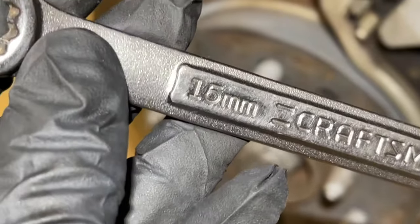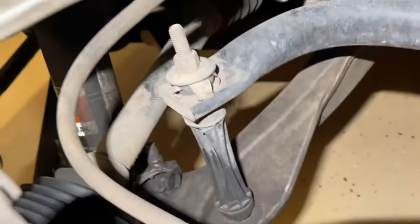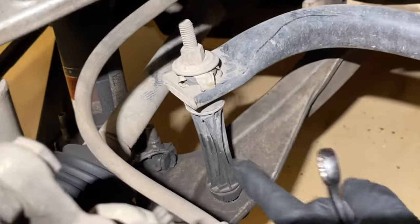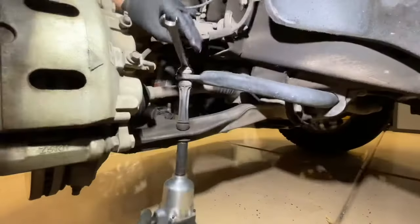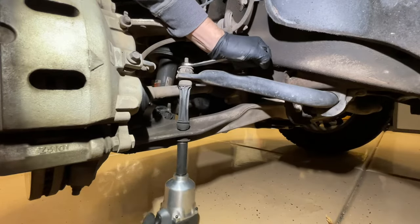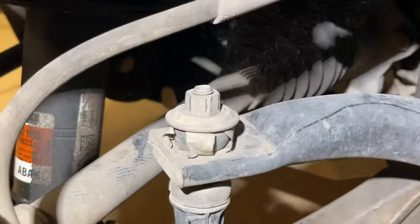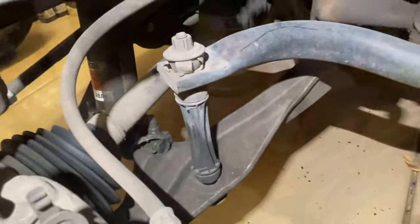We're going to take a 15mm wrench and also a 15mm socket at the same time and find our sway bar. We're going to put our wrench on the top to hold it still so the nut doesn't just spin, and then from the bottom use the 15mm socket to loosen it. We're not going to remove it entirely — just loosen it. Don't take the nut off, just get it loose. That gives us a little more play and makes it easier to get the strut out.